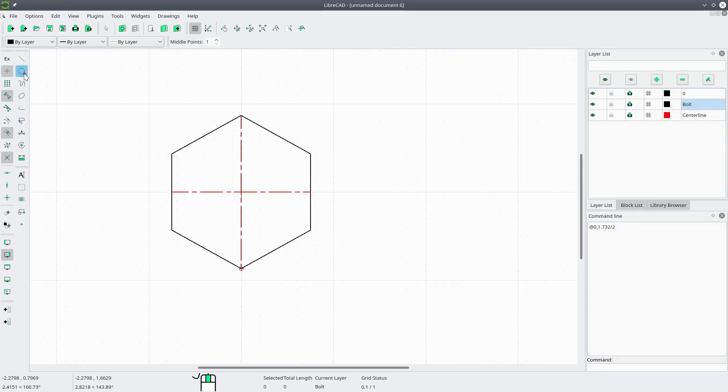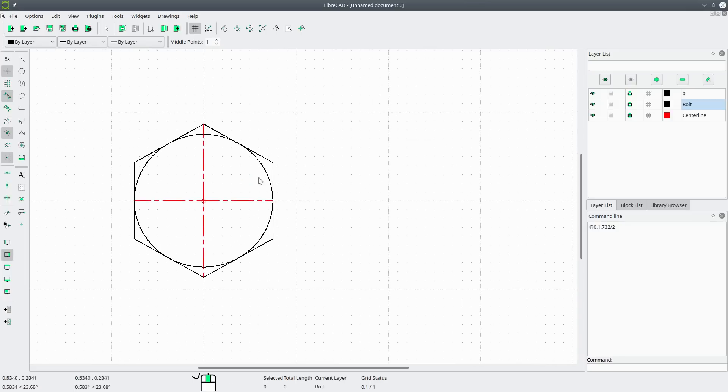We'll draw a circle with the center point going from the center out to the edge, and there's the top of our bolt.